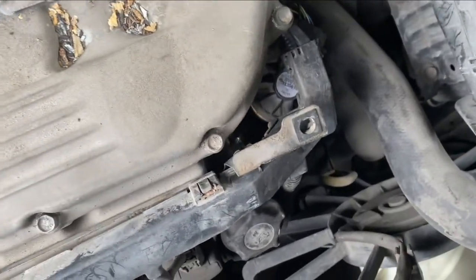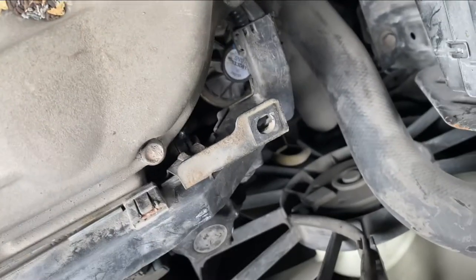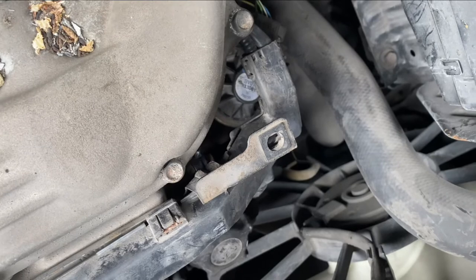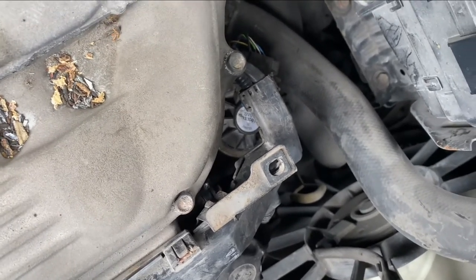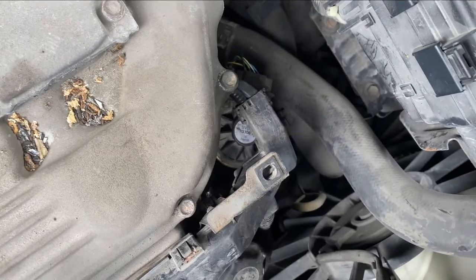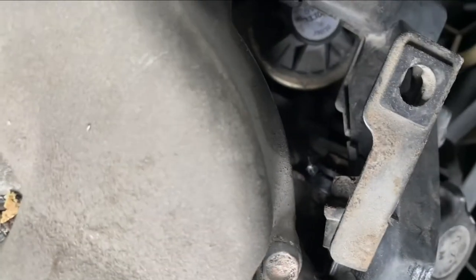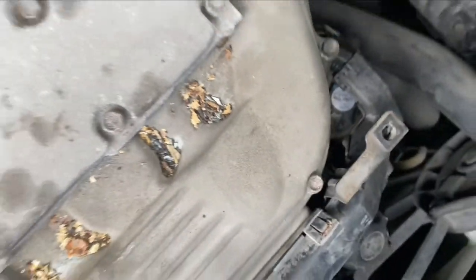This one was a bit difficult because when I removed it, it broke in half. I had to use some screws, penetrating oil, and then slowly dig each plastic piece out. But if you don't live in Montreal or harsh winter areas, it should come out in one piece. This piece right here is the PCV valve.